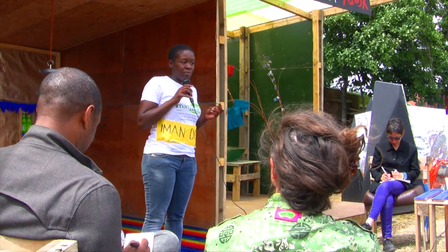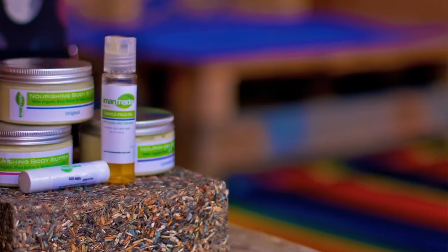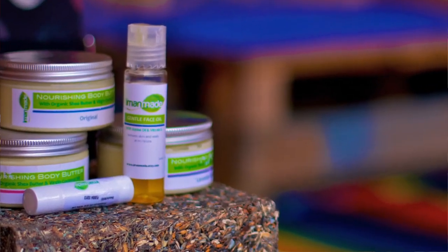I hand make my own natural skincare from scratch for dry and sensitive skin. I have three varieties of my body butter, face oil and lip balm.